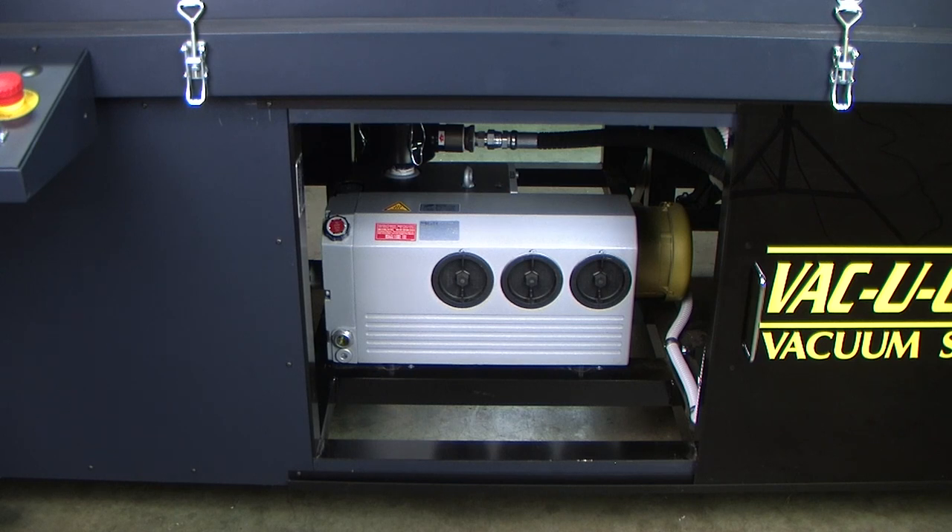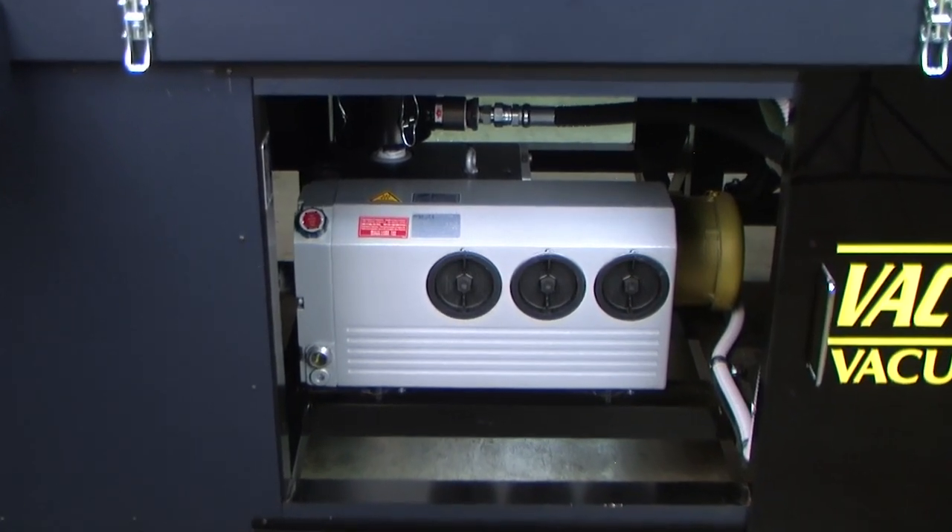Another major improvement is our new 30 CFM vacuum pump, about twice the CFM of the previous model, which was 17 CFM.